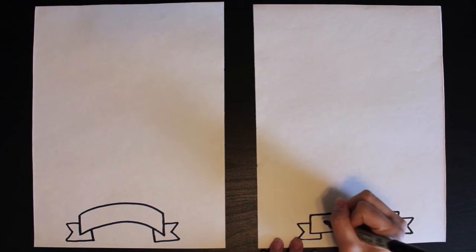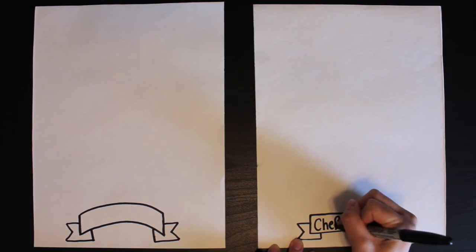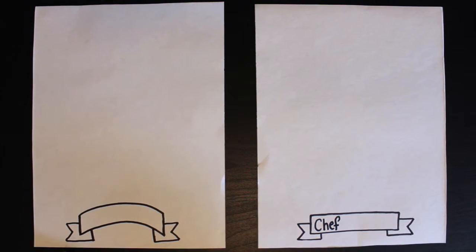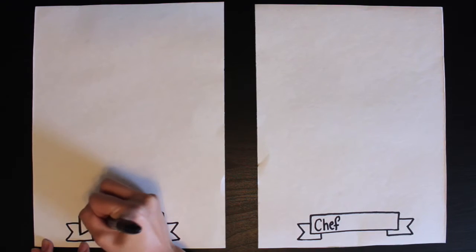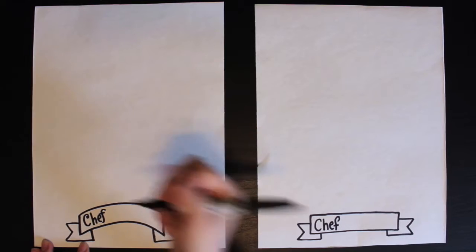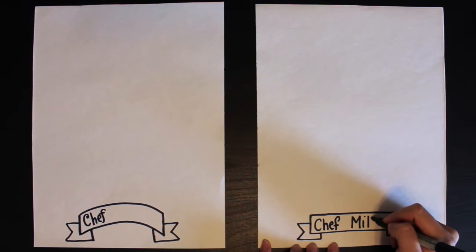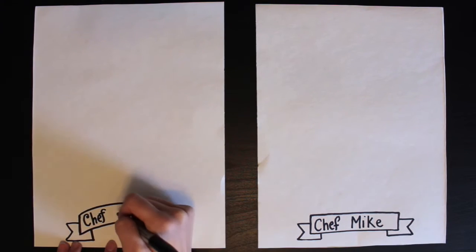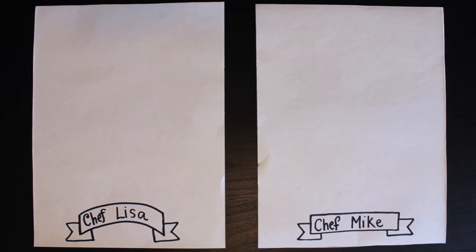So now on this banner we are going to be writing 'Chef' and then your name. I'm going to do 'Chef Mike' and 'Chef Lisa.' Now I am ready to get started with my self-portrait.